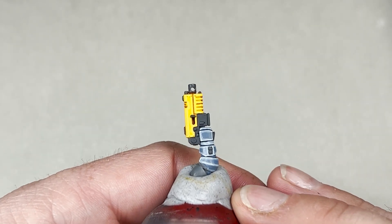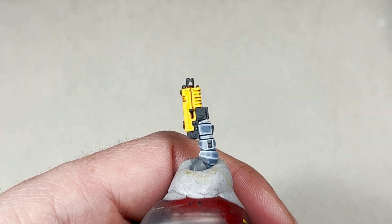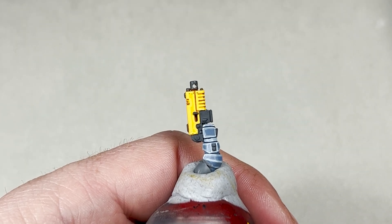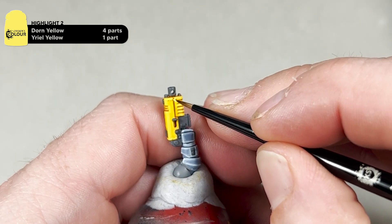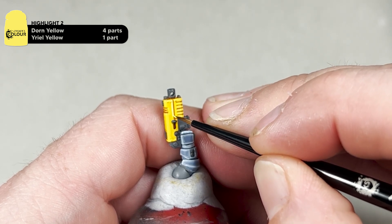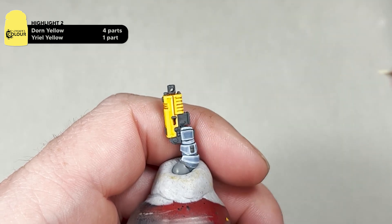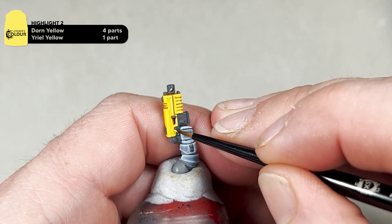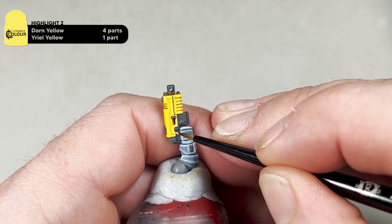With the first edge highlight finished, it is now time to move on to the second edge highlight — for this we'll be mixing four parts Dawnstone Yellow to one part Uriel Yellow. Just like all other edge highlight steps, apply a thin edge highlight and leave some of the previous colour showing. Work your way around the model. Don't worry if you make a mistake — you can go back with your previous mix and just touch up.